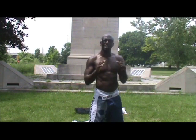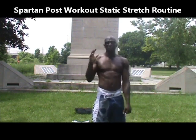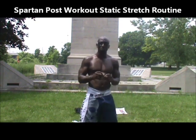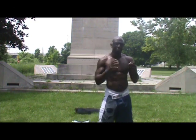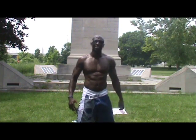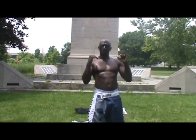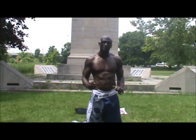Hey guys, it's Funk Roberts, and today I'm going to take you through an awesome Spartan stretching routine that you can use after your workout. You can and should use this routine after you finish a training session, a Spartan workout, or any of your workouts. It's so important to stay flexible, stay injury free, and recover so you can work out better the next day. A lot of people neglect stretching, and that is one of the biggest mistakes you can make.